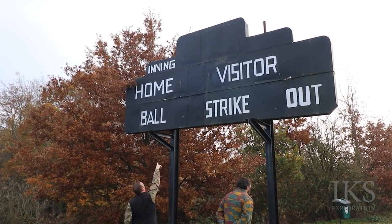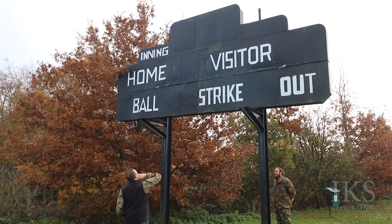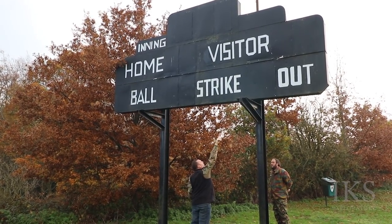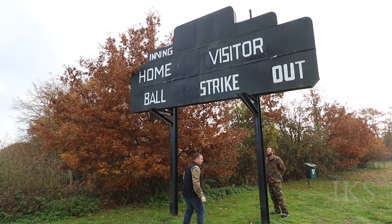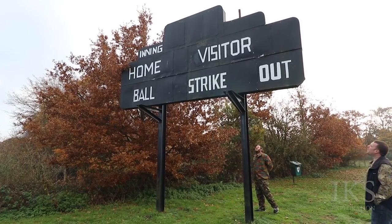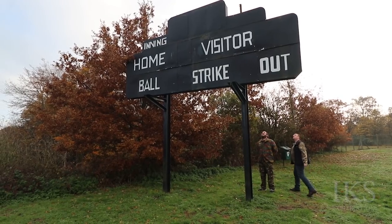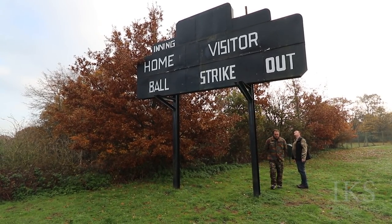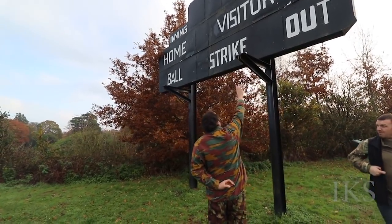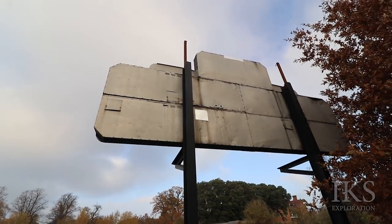Behind those plates there would have been numbers or letters. You'd either have to climb up there to change it, so there would have been a platform mounted here with steps leaning up to it. Maybe at some point it was changed later on — there are air vents in the back and inspection bits. I'd have said it was lit, or at some point it was lit, maybe updated to a kind of LED screen so the number comes up.